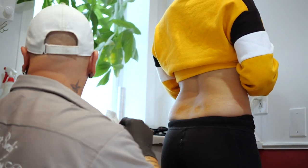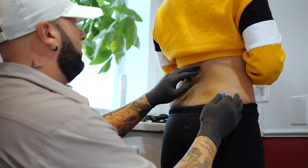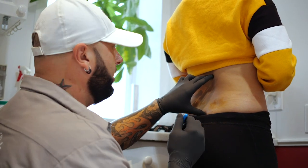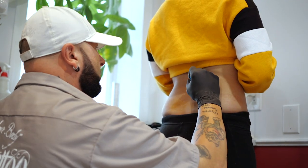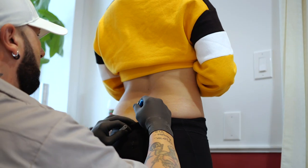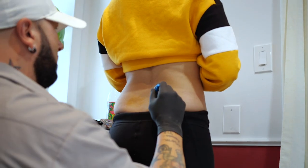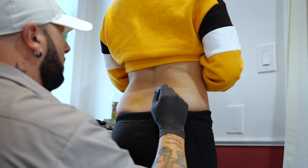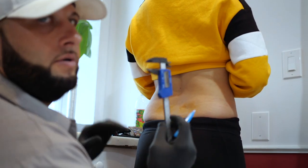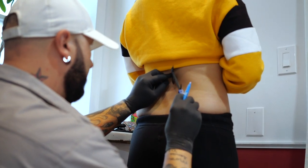The next step is going to be marking them. When you mark them, you want to make sure you go with the spine, basically right at the top of your little crack area. We're going to put a line right here. A lot of times a piercer will use a measuring tool just like this — that's why you get a pretty accurate measurement.